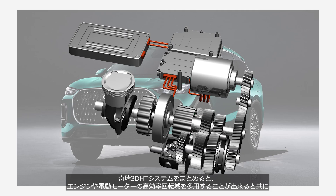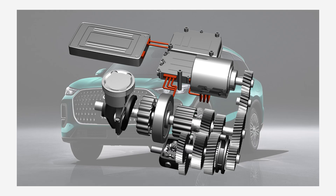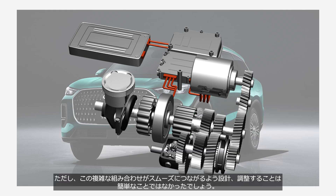In summary, the Chery 3DHT system allows the engine and electric motors to operate mostly within their high-efficiency ranges while using two small, low-power motors to deliver adequate overall power. However, designing and calibrating this complex combination to operate smoothly was probably not an easy task.